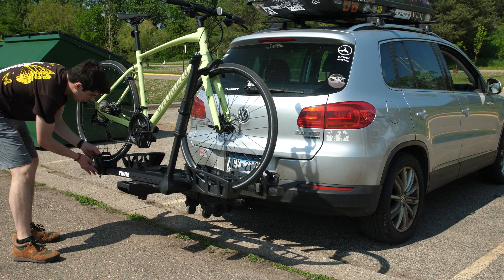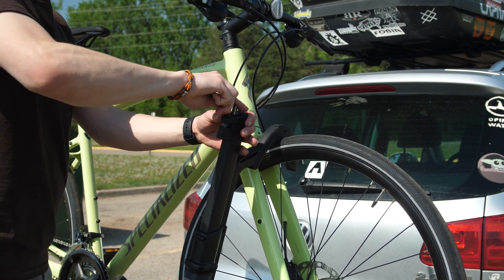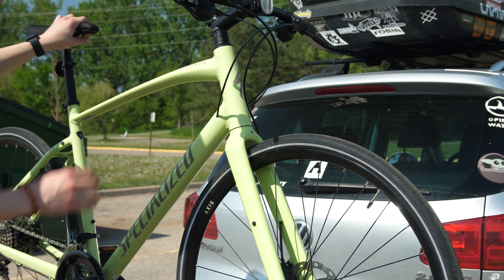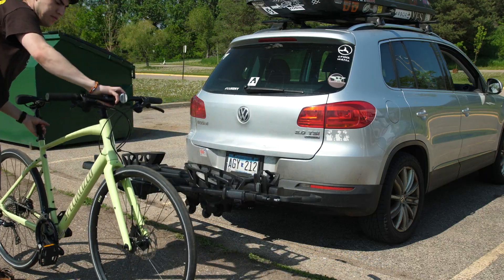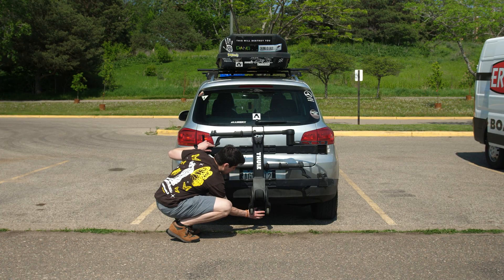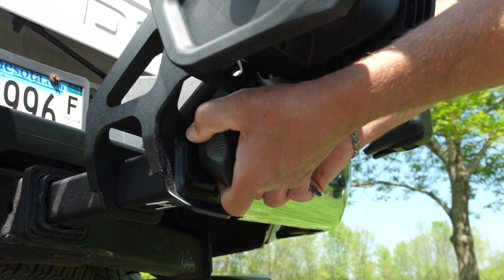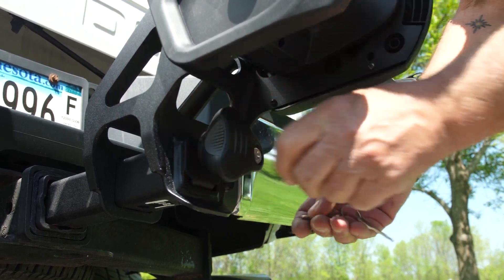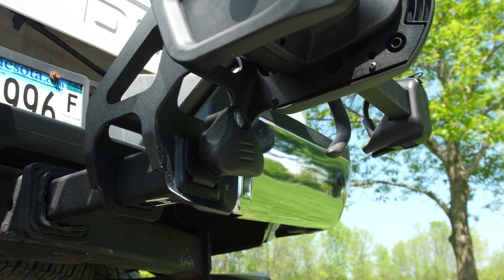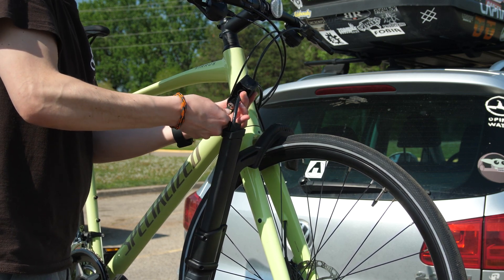Taking off the bike is just as easy but in reverse. Pop the ratchet straps off the back wheel. If locked, unlock and slide the cable lock back into the shepherd's hook arm. Then press the release button and return the shepherd's hook to the forward position while holding the bike. The T2 Pro XTR also locks to the vehicle itself — this mechanism for securing the rack to the hitch is one of the best on the market. Thule has developed a robust wedging mechanism that takes virtually all the wiggle room out normally experienced by other racks on the market. This feature also utilizes the same key as the cable lock, making it so you only need to bring around one key.